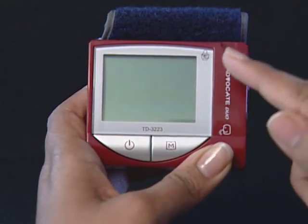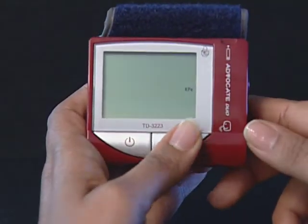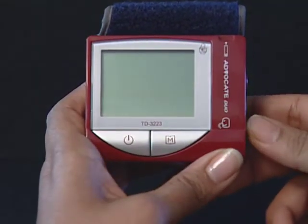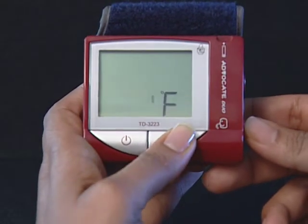Select the unit of blood pressure — either millimeters of mercury (mmHg) or kilopascals (kPa). Your meter can display test results in millimeters of mercury or kilopascals. Use the unit of blood pressure that you are most familiar with. Press and release the M button until the unit of blood pressure you are choosing appears on the display. Press the set button and the current unit of temperature will start flashing.